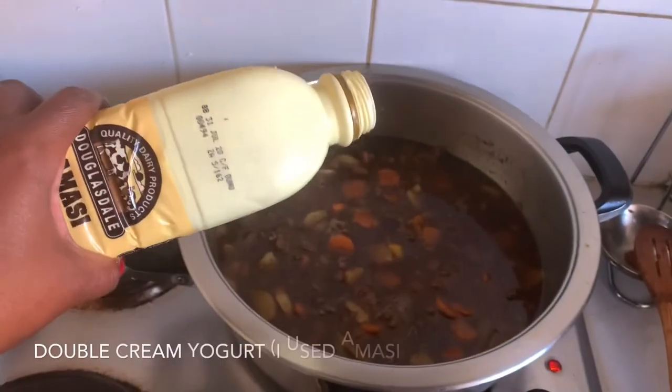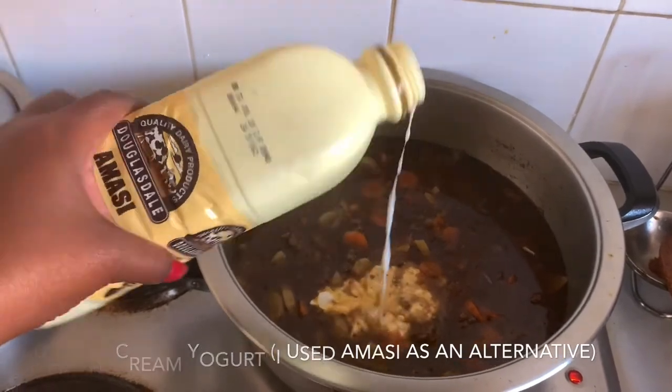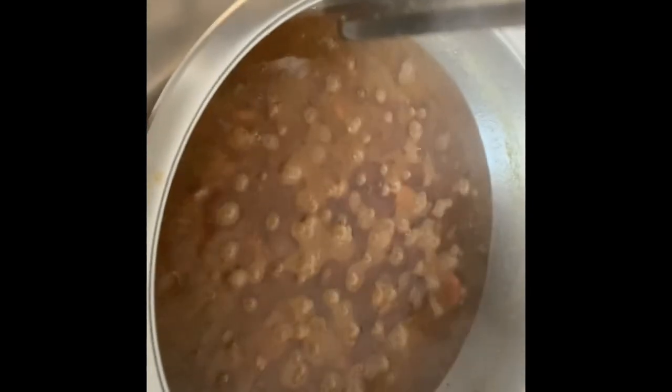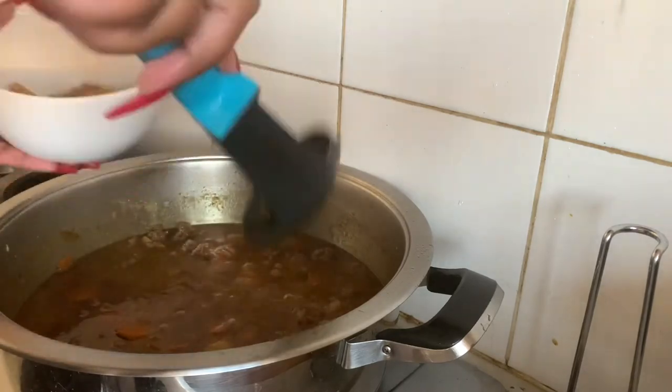Next I'm going to put some amasi — normally I use double cream yogurt but I don't have that, so I used amasi instead. I'm going to let it sit for about another 20 minutes before it's ready. Now I'm going to serve it up — it looks so good and it smells so good, I'm ready to dig in.